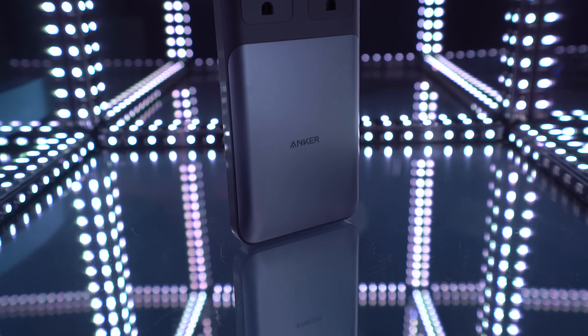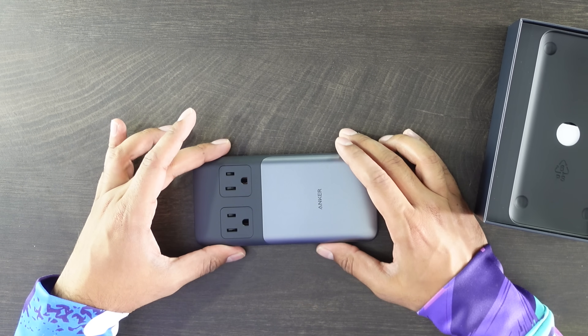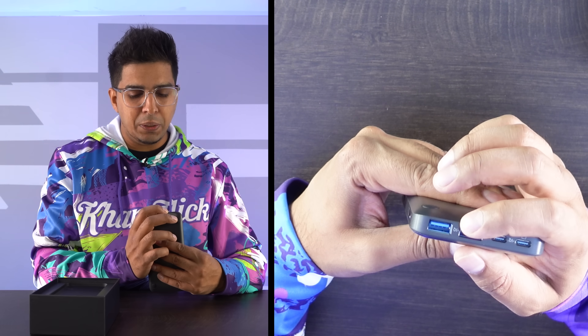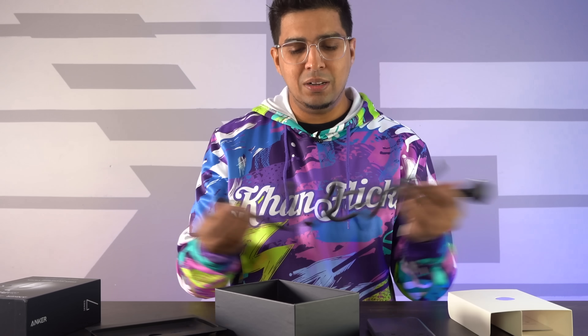One thing I'm a big fan of with Anker is the fact that their design is very unique and very sleek. You have rubber grippers on the bottom so it doesn't slide about and actually grips very nicely. You do get your two AC ports right there, two USB-Bs as well as two USB-Cs — a total of four ports. Opening it up further, we'll see a very nice long cable — about five feet, which is really cool. It has its own very unique output there.